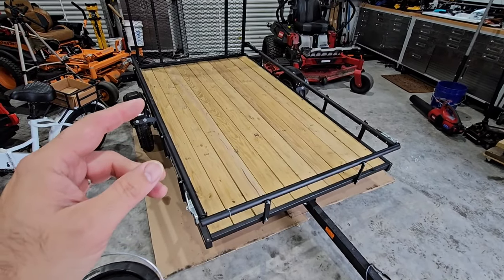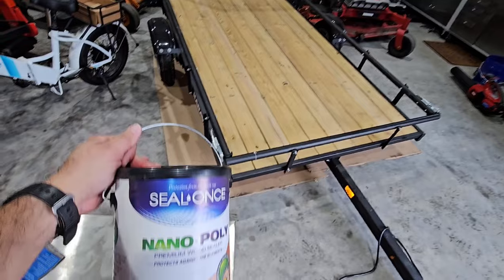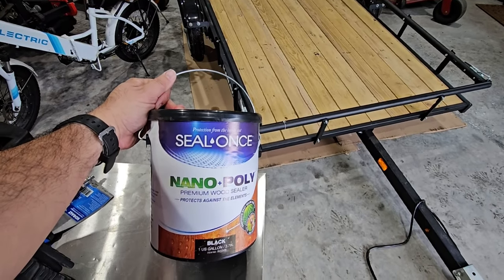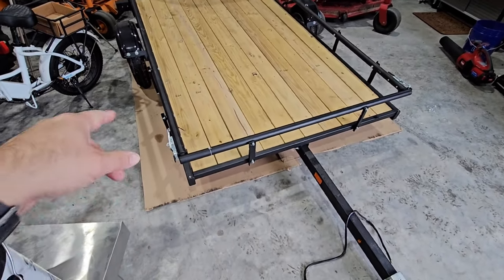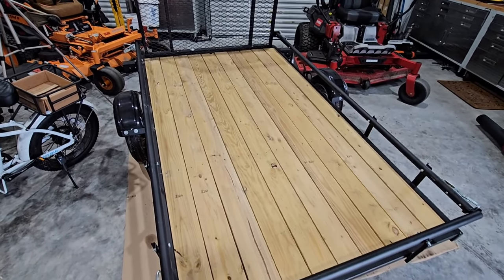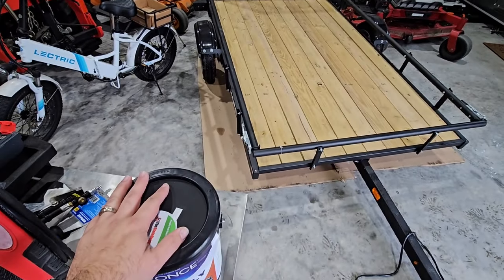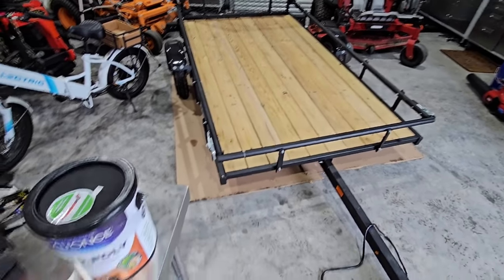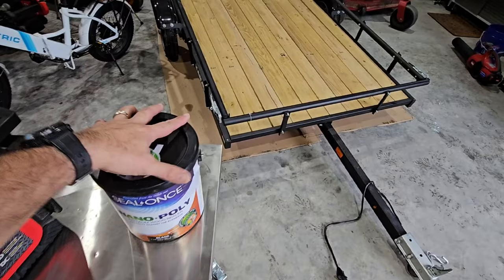As far as my new 8x10 foot caravan trailer goes, we're going to be putting on this Seal Once Nano Poly Premium Wood Sealer. We got it in black, so this should be really, really cool. I have some cardboard underneath it. It's actually wet outside, but we're going to get this thing coated today and see what it looks like. I'm really excited because this is going to kick off the first big upgrade to the trailer. It's relatively low cost — I paid $60 for this on Amazon.